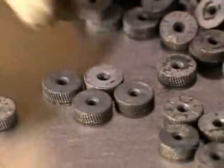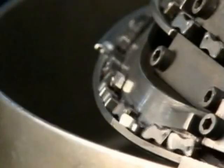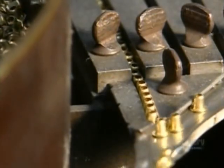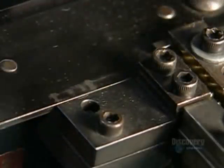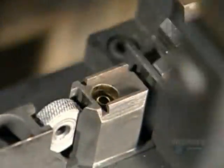A worker arranges a pile of flint wheels so that the teeth are in the proper direction. Grippers load the flint wheels into an assembly jig. Cams are added — these will eventually act as a catch for the lighter lid. A gripper places the cam in the jig beside the flint wheel. The assembly jig then receives little brass eyelets between the flint wheel and the cam, and the machine slides the inner case over the flint wheel, cam, and eyelet.